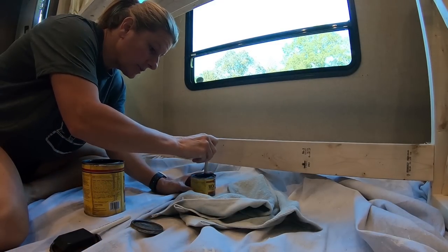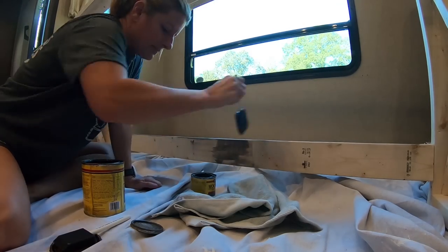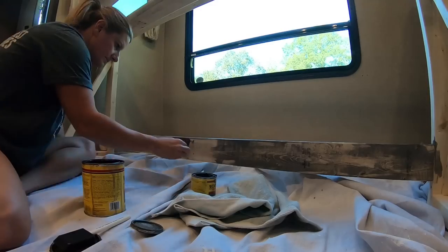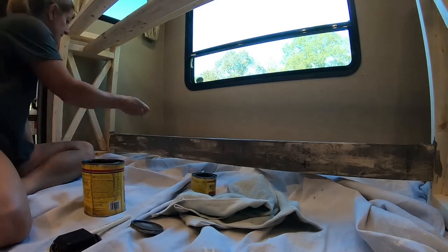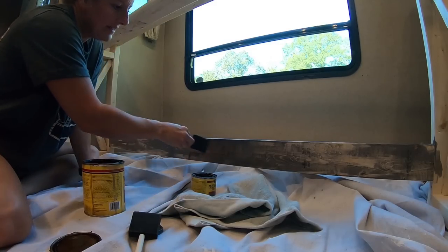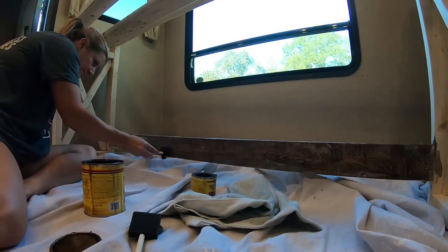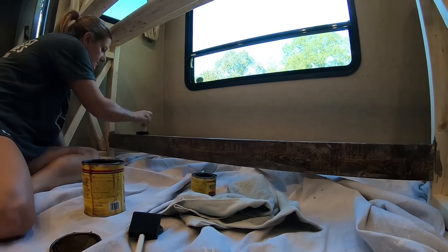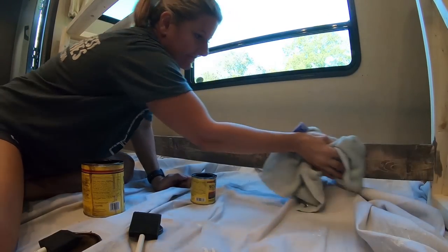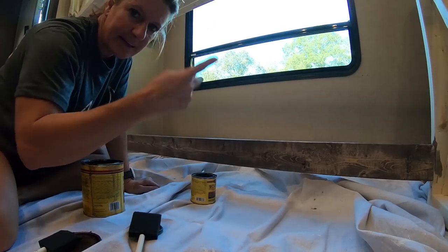I have two different foam brushes — one for the gray and one for the brown — because I don't want to mix them. So I'm going to take the gray and rub it on it, then take the brown stain and go back over that, then take my rag and wipe it off. And that is the color I want. Perfect. Now I've got to stain the whole thing.